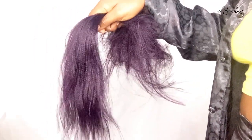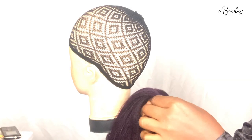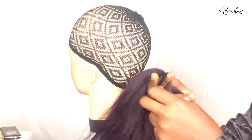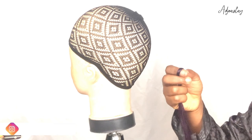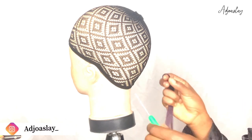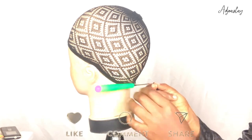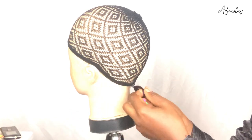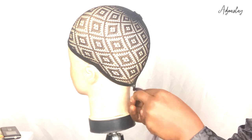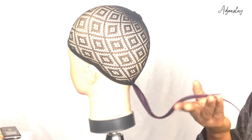Starting off, we're going to stretch out the hair. Luckily for you, if you found a pre-stretched hair, no problem. But I'm using a bulky hair so I'm going to stretch it out. After stretching, I'm going to take the hair in bits and crochet it to my wig net. That's the most important thing — that's the most work for this tutorial.